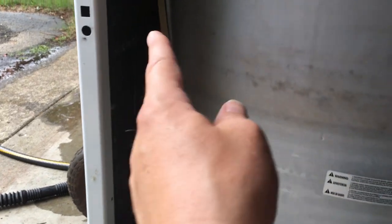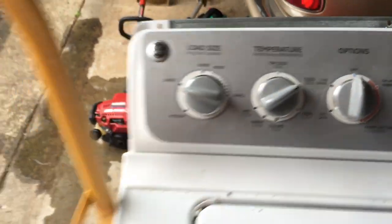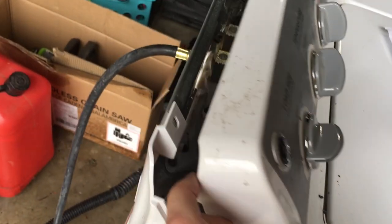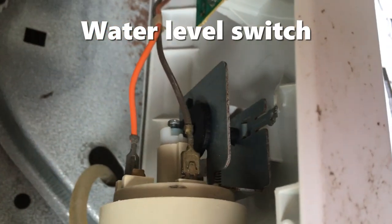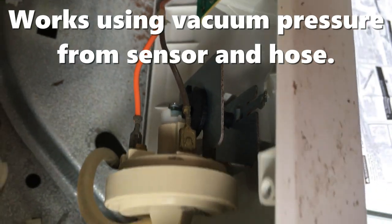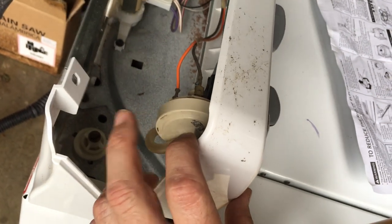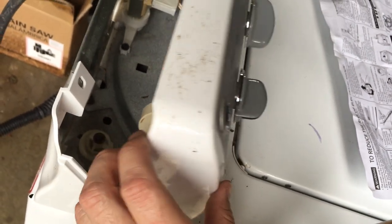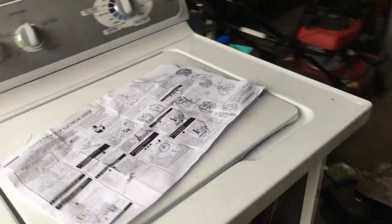That belt tube right there runs up to this switch. On this particular example, this switch has come loose. I'm going to have to probably epoxy it in because the little tabs that hold it in place are broken. When I first got this I started to open it up and this was loose down inside. So I'm going to have to super glue or epoxy it into place.